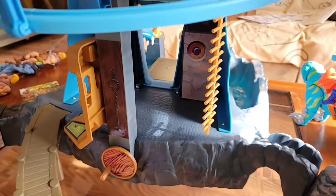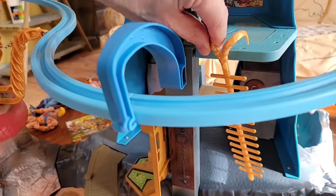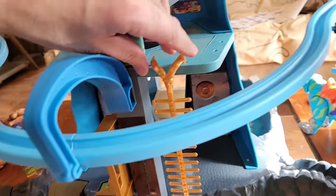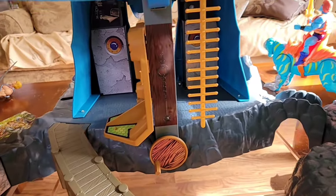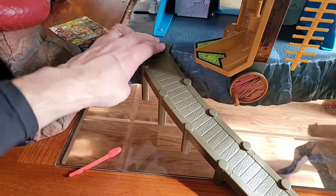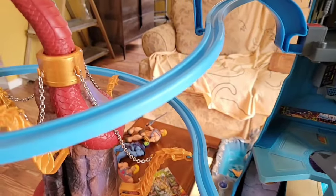You also get this ladder which you can hang anywhere - there are different spots for it. It's kind of like a rope or bone ladder. You also get this little walkway piece which is neat - it snaps right into the back. Now let's move over to the Snake Tower.